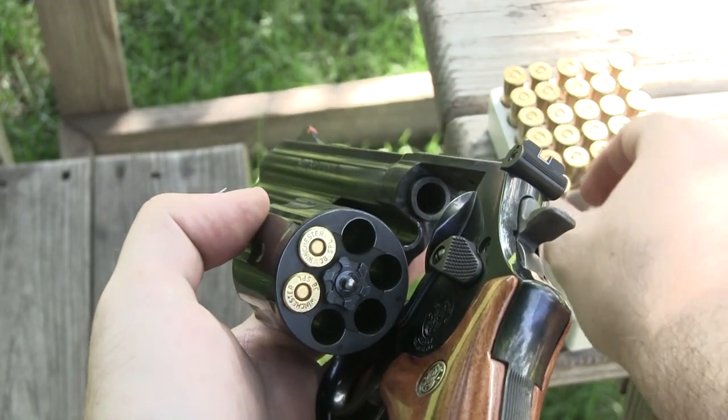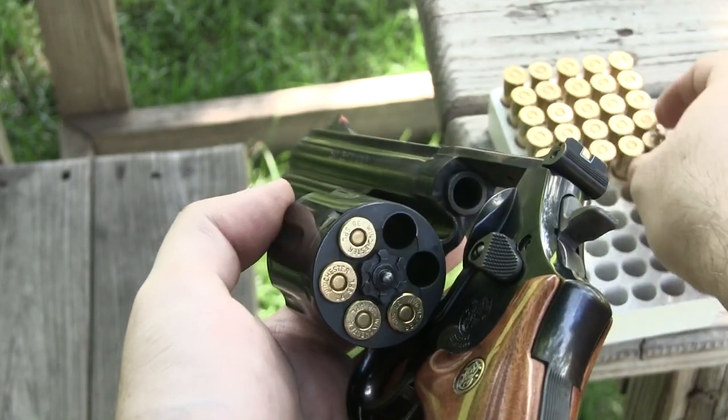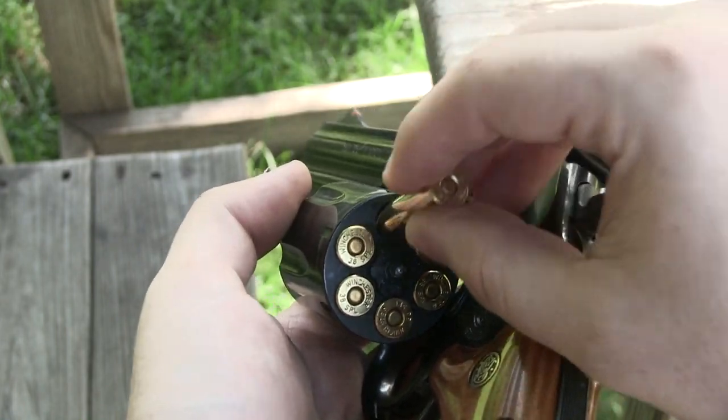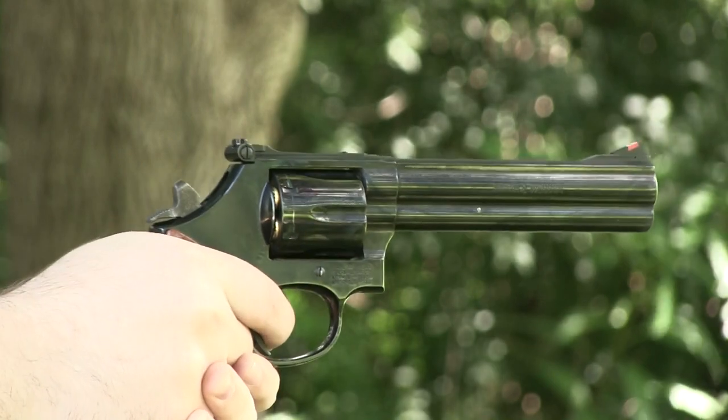I've always been a really big fan of revolvers and this one is among my favorites. It is just a beautiful looking firearm — the blued finish with the wood grips. It's just a beautiful handgun.